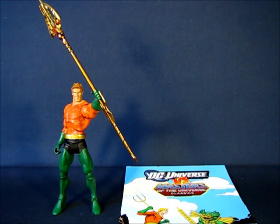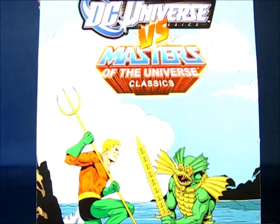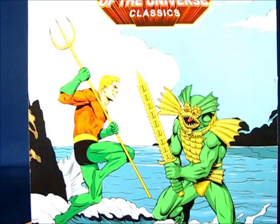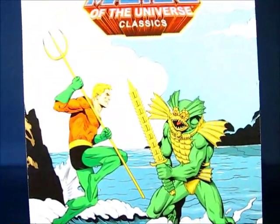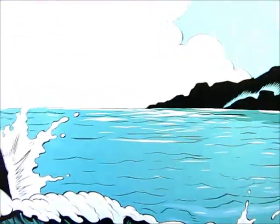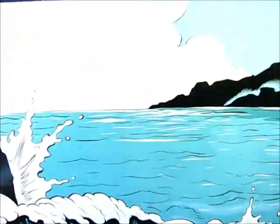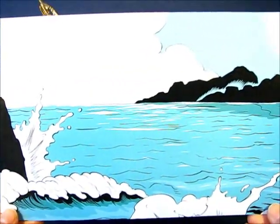Before we look at the figure in more detail, let's take a look at the items included with Aquaman. First is a mini poster that came included with the two-pack set from DC Universe Classics versus Masters of the Universe Classics. It depicts Aquaman and Merman duking it out for the realm of the ocean, and it's nicely drawn. On the other side is a backdrop of that same ocean — rocks in the background with waves crashing — in more of a landscape mode, providing a nice backdrop to use.